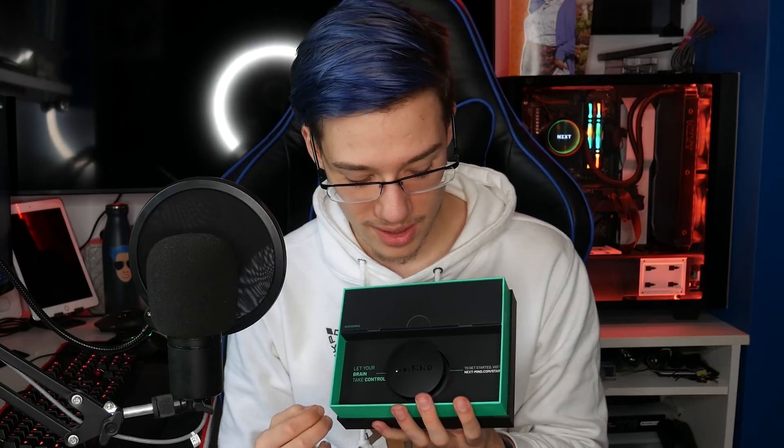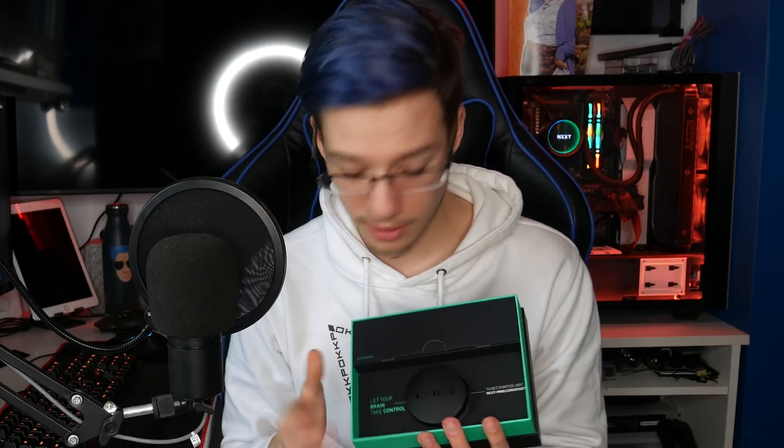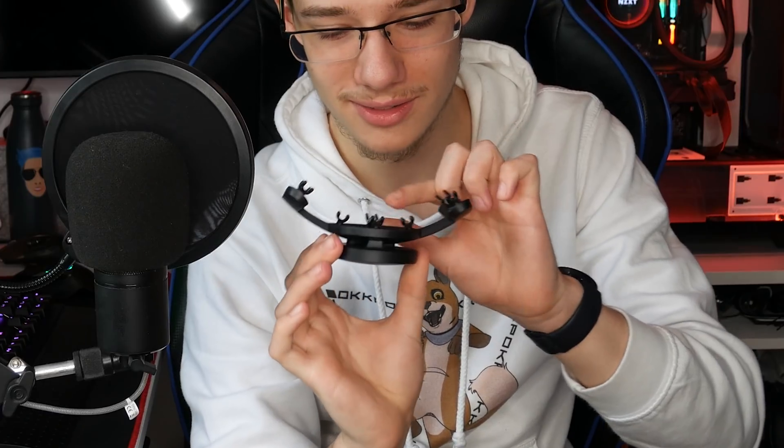We've got the brain computer interface device here, and I'm assuming we've got cables here. This thing is a fingerprint magnet right now but it looks utterly amazing — just like the presentation. 'Let your brain take control.' Wow, absolutely unbelievable. And back here it has little probes, and it's USB type C. You guys know how much I love USB type C — thank you so much for making USB type C.